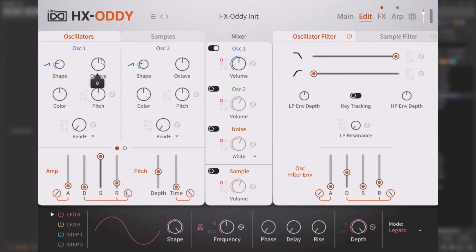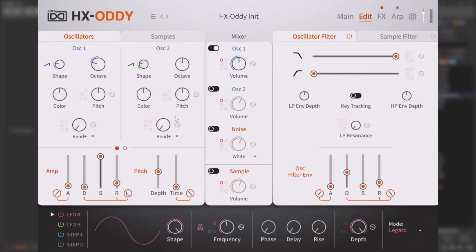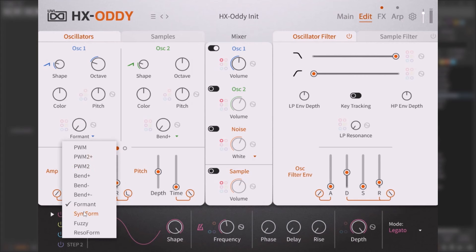At the top you have something called 'Bend,' which is a phase distortion. With it you have a bunch of types you can use — you can select the shape, and you can bend the waveform to get different sounds. You can manually modulate it, or go to the performance page to take it somewhere else.